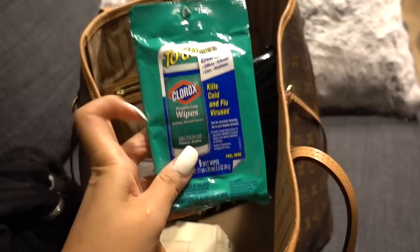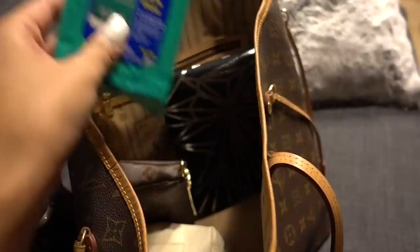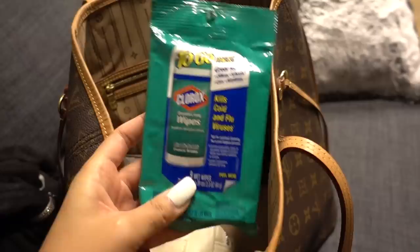I also got Clorox to-go wipes, which are what I actually use at home. But also on planes I like to put my face on everything — I like to pull down my little tray and just kind of lay on it desk-style — so I definitely need something like this.